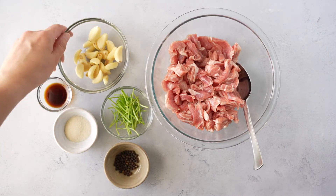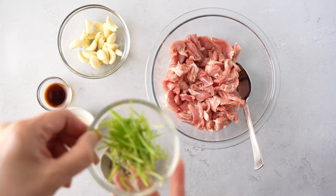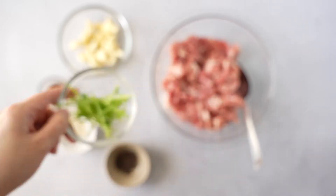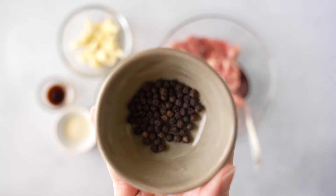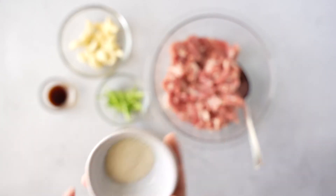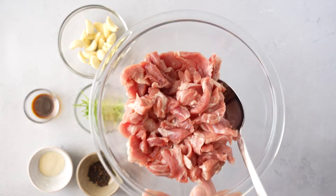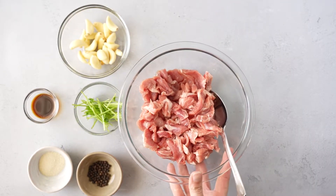First, let me show you the ingredients. I have about 20 cloves of garlic — I know that looks like a lot, but trust me, it's going to work. Then I have just the stems of the cilantro, which is a great way to use those up. Here I have some whole black peppercorns; if you want a milder taste, use white peppercorns. We're also going to use a little bit of sugar and soy sauce to marinate the meat. For the pork, I'm using pork shoulder, which has a lot of flavor because of the fat. If you want a leaner option, use pork loin or tenderloin.